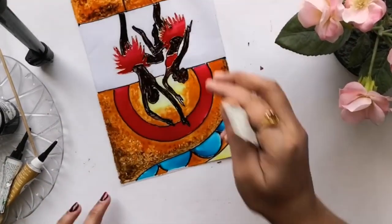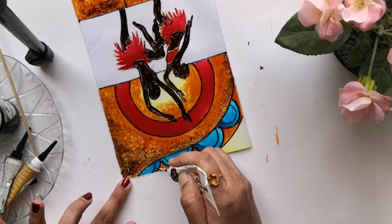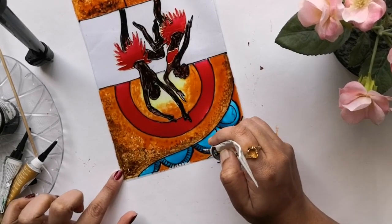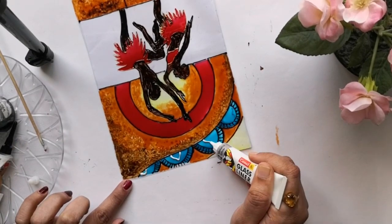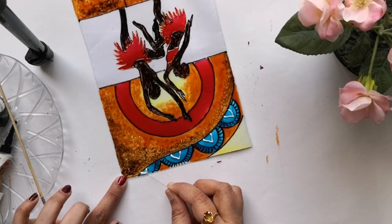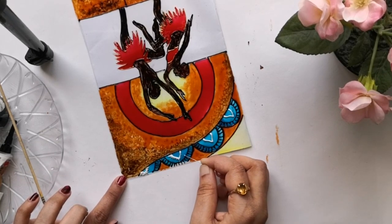Now the painting part is finished and I let it dry before starting to add details using glass liners — this is the part I enjoy the most. I always enjoy adding these tiny details with the glass liners. I am using a thick line from the Camel silver liner, and with this pen I am just creating lines which themselves create a beautiful design.